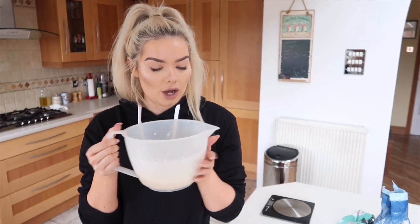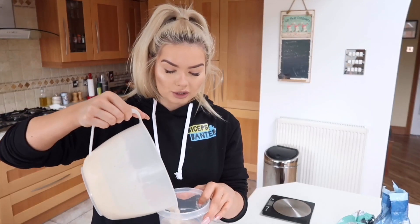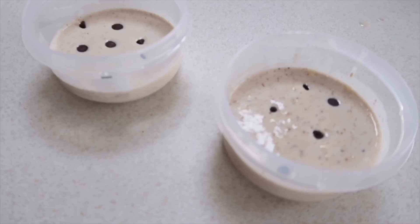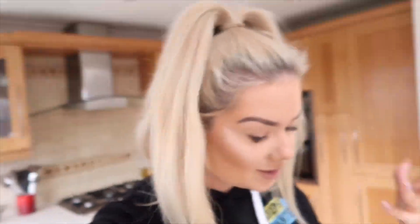We're just going to stir it all together — oh, that looks so good! This actually makes two servings, so I'm going to put it into two little bowls. I'll pop them in the fridge, leave it overnight, and then in the morning — it's called overnight oats for a reason! You can either eat it cold or pop it in the microwave for a minute. I prefer mine warm but you do you. These are my two pots — so easy to just take to work, just whack a lid on.